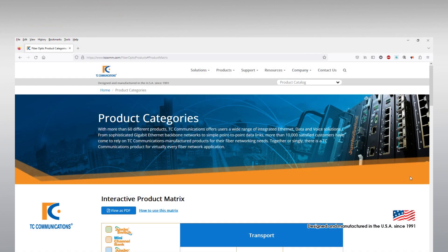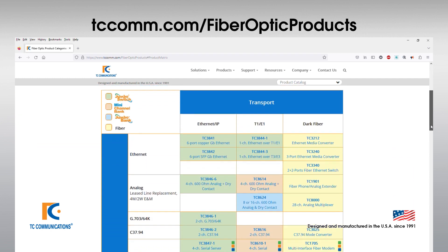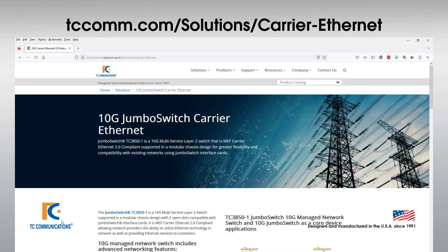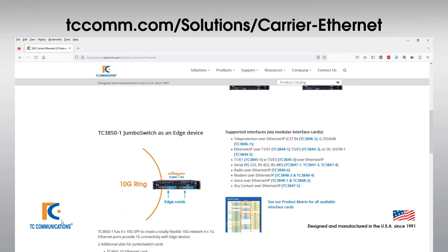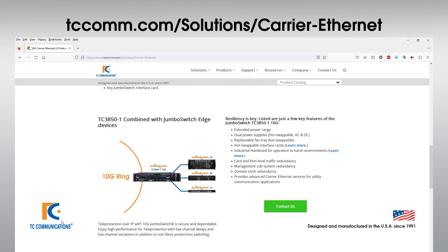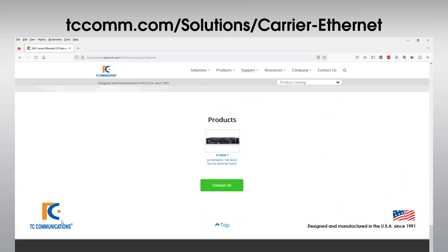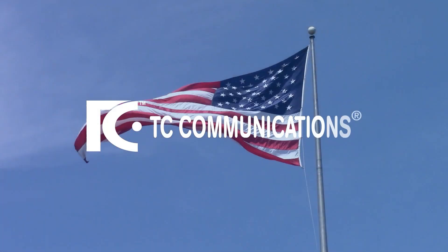To learn more about the aforementioned edge devices or to browse any of our products, please visit tccomm.com/fiber-optic-products to see our interactive product matrix. To learn more about the TC3850, please visit tccomm.com/solutions/carrier-ethernet. This concludes a brief description of TC Communications Jumbo Switch TC3850 10G Switch. Thanks for watching.